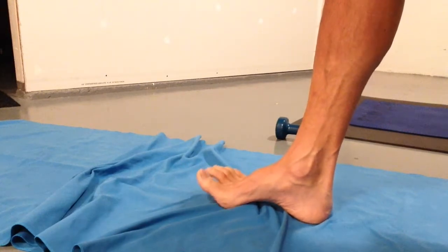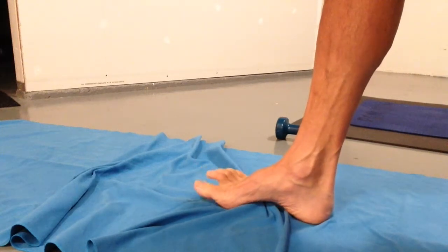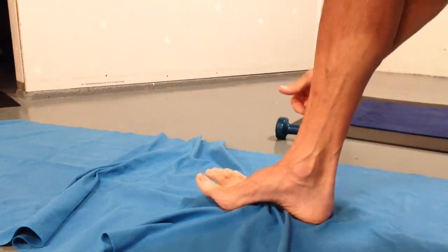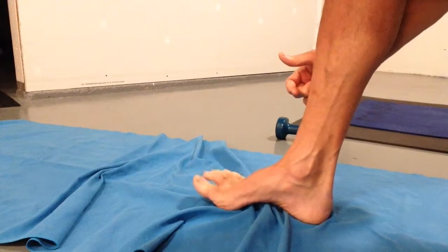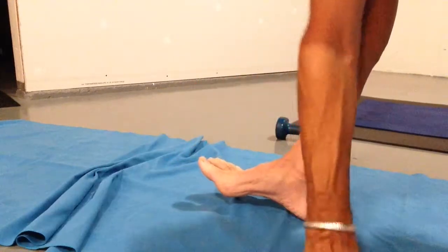Obviously your belly's pulled flat, because that's what we do for everything. Just gather that fabric with that arch, and try to keep your ankle as straight as you can. Try to keep your toes from getting involved. Then start over and do the standard one you get from your physios.